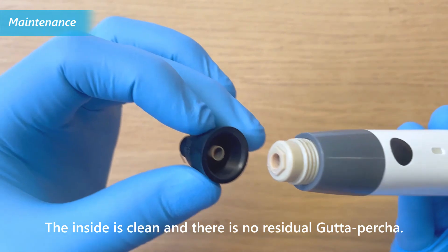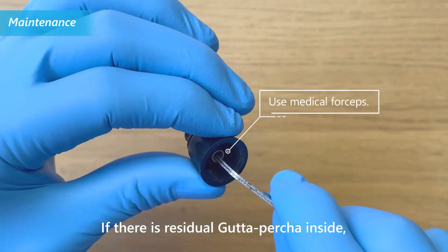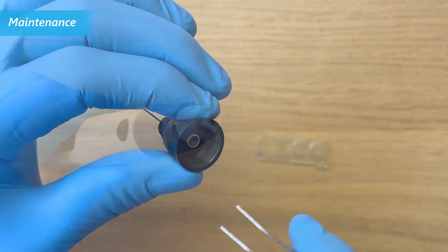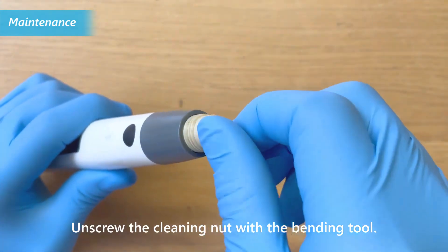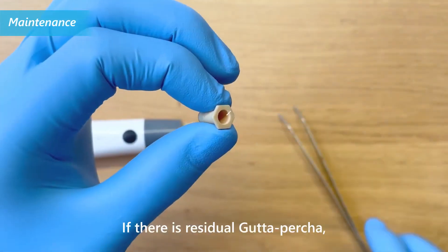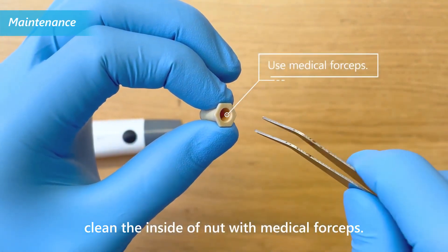Check that the inside is clean and there is no residual gutta percha. If there is residual gutta percha inside, use medical forceps to clean it up. Unscrew the cleaning nut with the bending tool. If there is residual gutta percha on the cleaning nut, clean the inside of the nut with medical forceps.